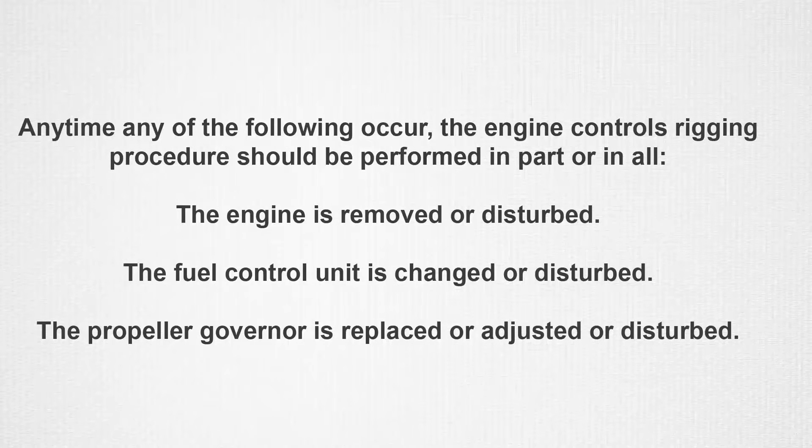If at any time an engine is removed, the fuel control unit is changed, the propeller governor is replaced, or the adjustments of one of these units is disturbed, the engine rigging controls procedure should be performed all or in part.